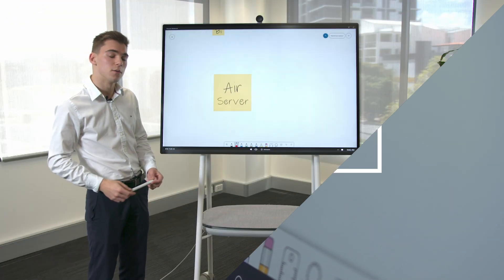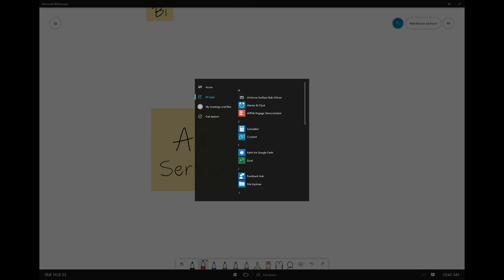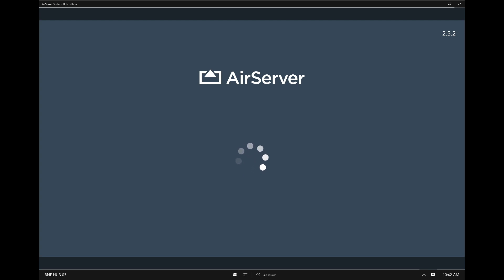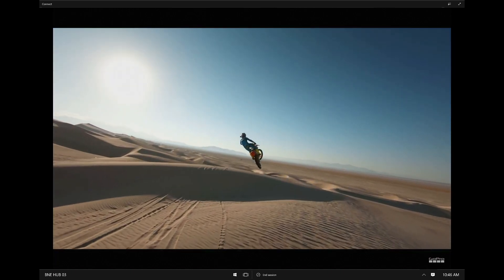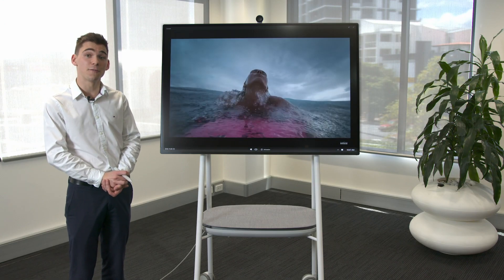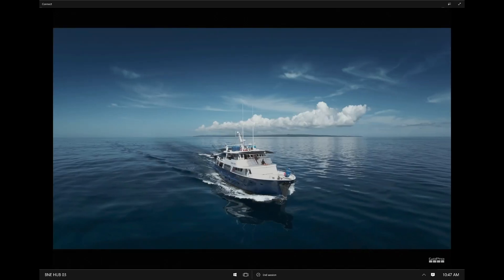There's another application available in the Microsoft Store called AirServer. What that allows you to do is connect your iOS devices to the Surface Hub as well, so anyone can connect. AirServer allows you to connect any of your iOS devices to the Hub 2S, so you can project your work, any videos or photos, or anything you might be working on. It's a great application because it allows anyone to connect to the device, regardless if you're using an iPhone or an iPad, meaning everyone can be included.